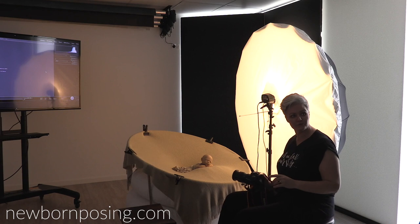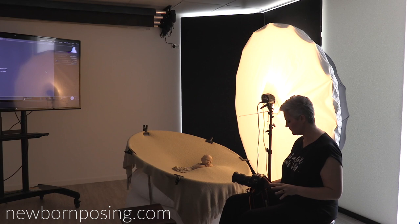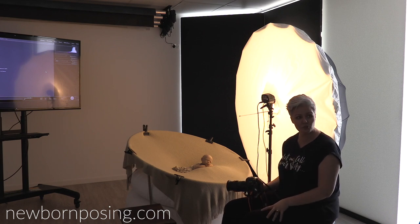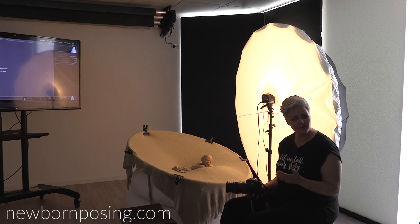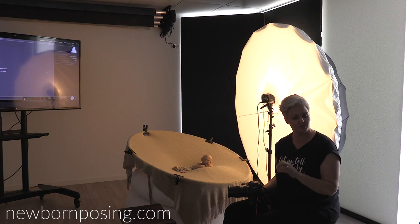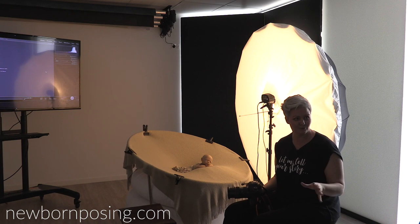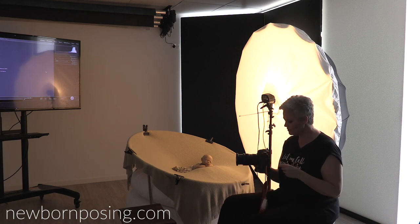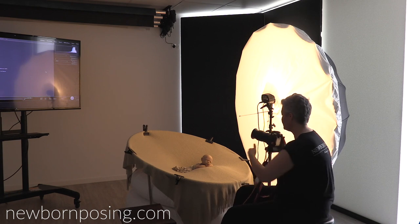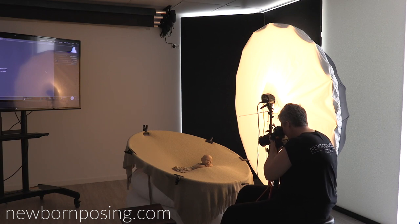I've got my ISO at 100, my aperture at 2.8 because I want to shoot this wide open, and my shutter speed set to 1/200th of a second. As per my camera's manual, that is the optimum shutter speed for syncing with flash. If I shoot with a much faster shutter speed, I'm going to get that black bar across the bottom — and for those of you that know what I'm talking about, it's not nice. I'll show you exactly what I mean. We'll take a shot at 1/200th of a second, and then we'll try 1/400th so you can see the black bar appear.